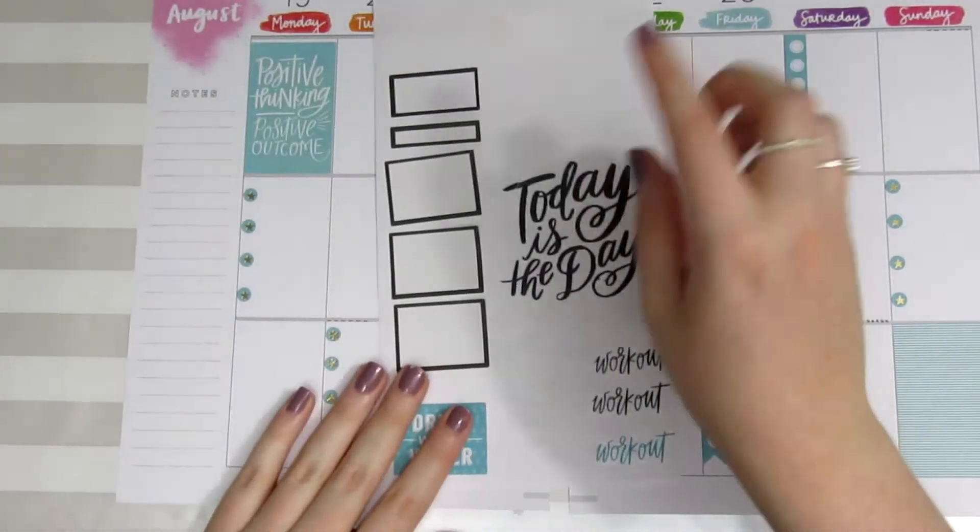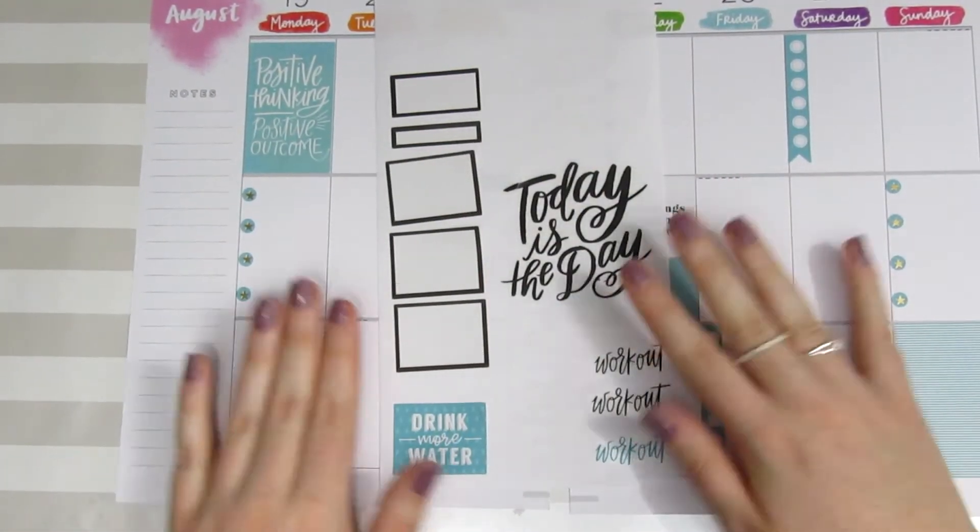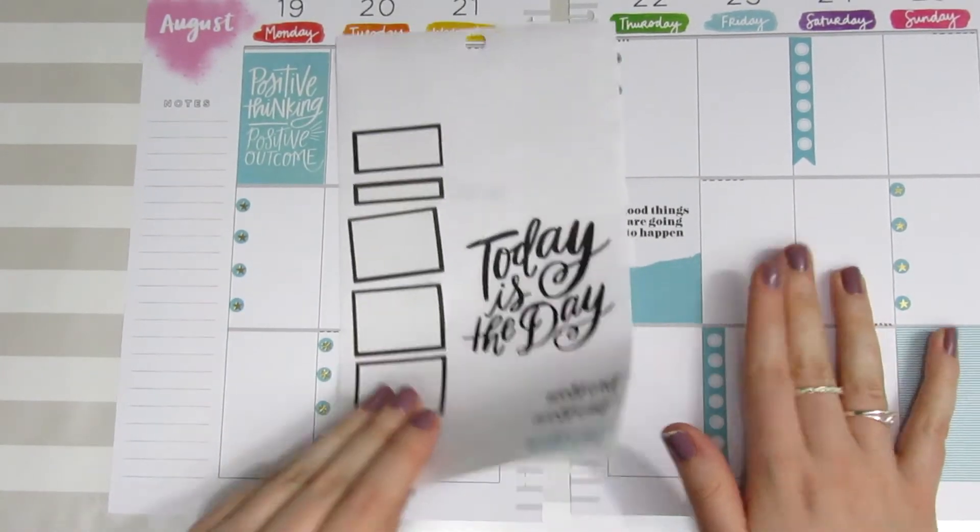Now I'm going to go ahead and place all of the pre-pulled stickers into the spread.